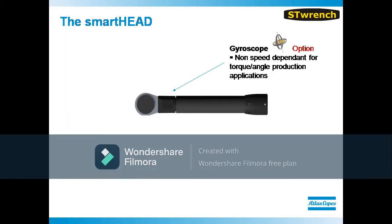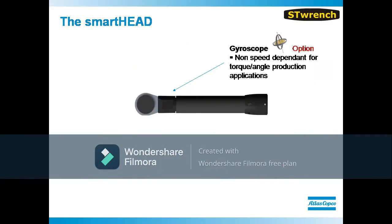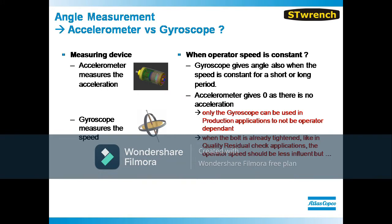Also located in the smart head is a gyroscope that allows the tool to report angle at an accuracy of plus or minus 1 degree. And unlike wrenches that measure angle using an accelerometer, the wrench does not have to be used in a special way in order to achieve that high accuracy.